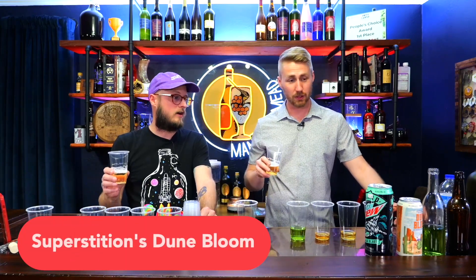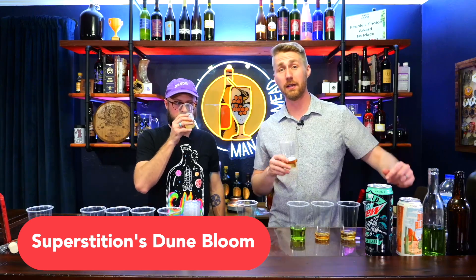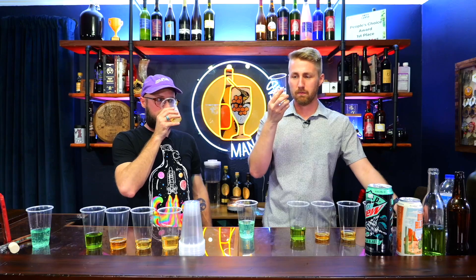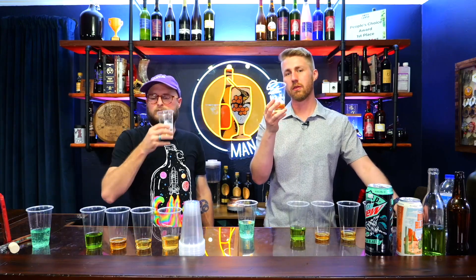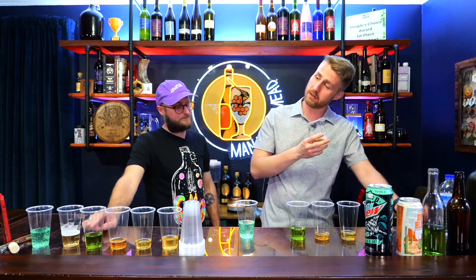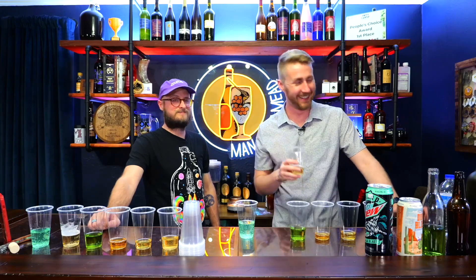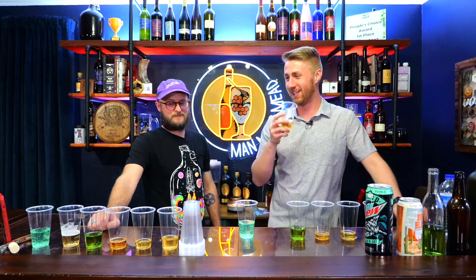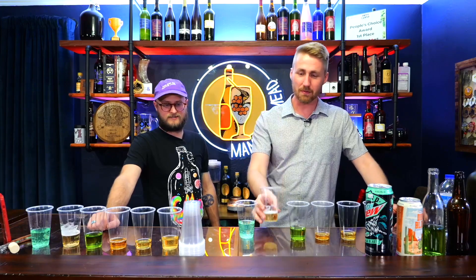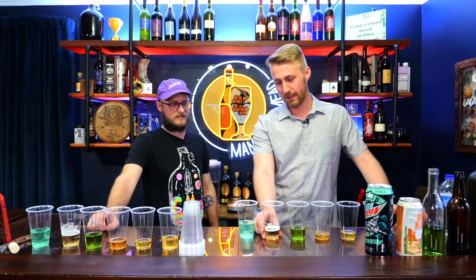Okay, this is the Superstition prickly pear. That funky smell is not going anywhere — it's hanging around. The funk is still there, but the sweetness is amplified. The Miracle Berry, I think, makes this taste better. I agree, actually. That's what's a little bit sad. It dampens the funk and amplifies the sweetness, and there's some extra fruitiness coming out in there.